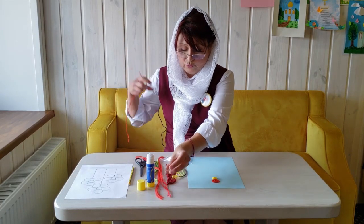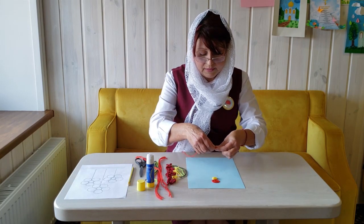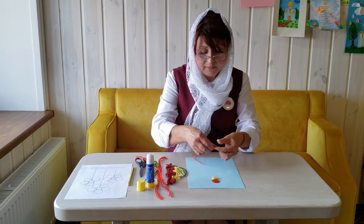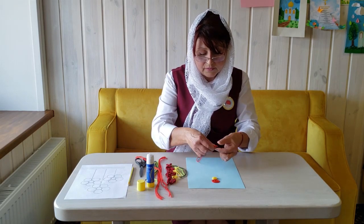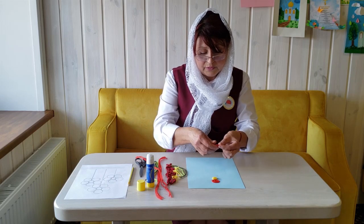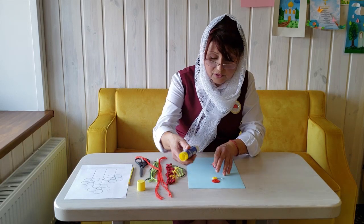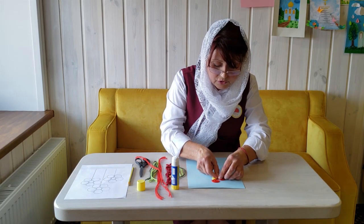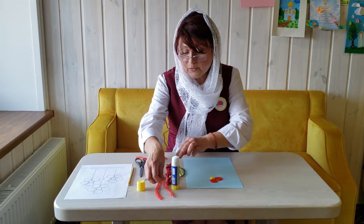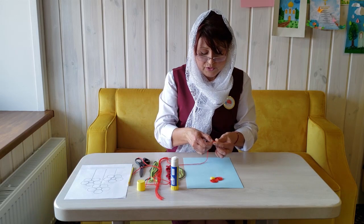Let me use another thread for our work. Now I will go a bit faster, because the further we go, the more we get used to it and learn. Now we apply the glue along the edges, and we apply another red circle. It is very interesting — do you already know what we are going to make?